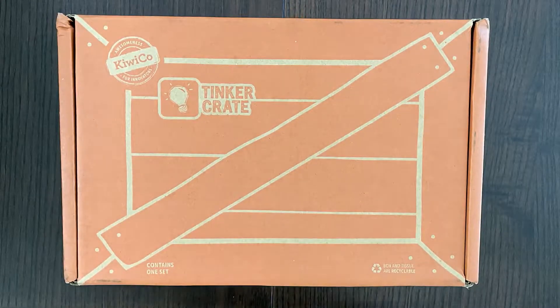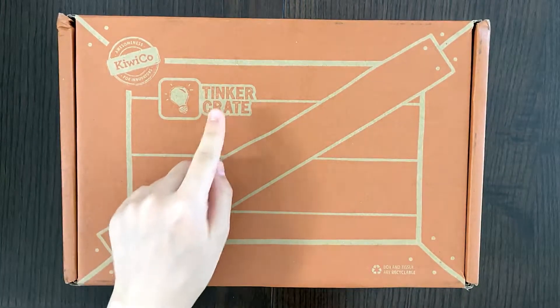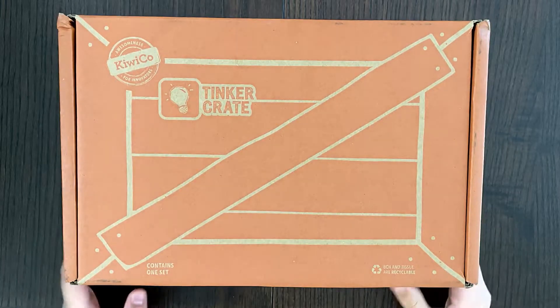Hello tiny reviewer friends! Today I'll be reviewing another KiwiCo activity. I reviewed two other KiwiCo activities that are linked above. This one is a tank dart crate as you can see. This is my third KiwiCo activity.